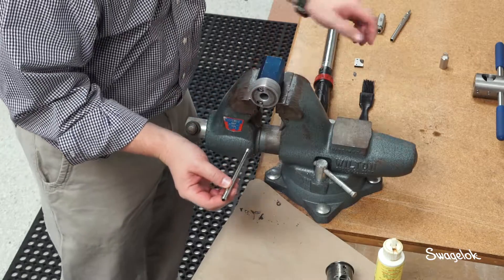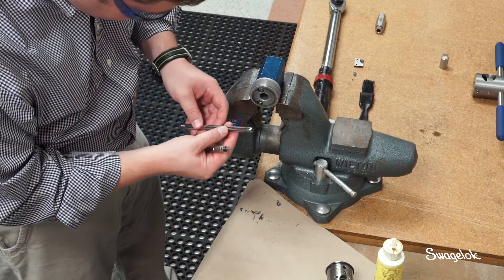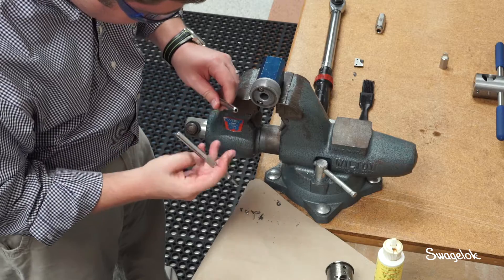Remove the tube from the coning tool. Remove chips from the coning tool and end of the tube. If necessary, deburr the tube just enough to break the burr — do not chamfer the ID.